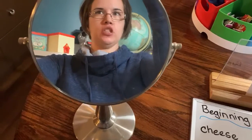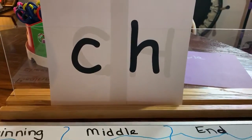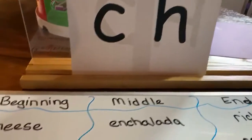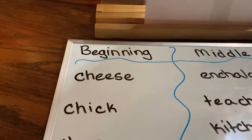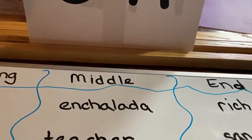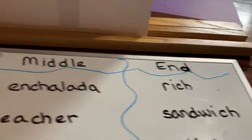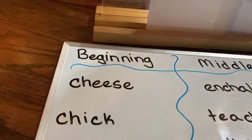CH is another digraph, made up of the C and the H: CH. We're going to look at our CH sound at the beginning of our words, the middle of our words, and the end of our words.